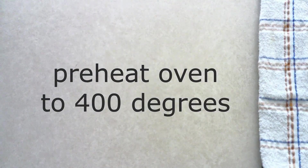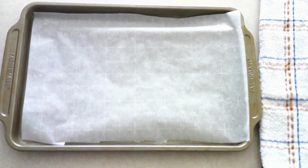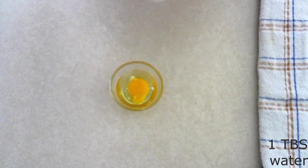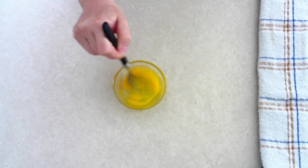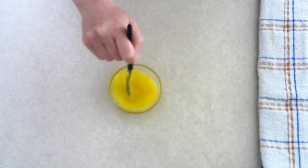Preheat your oven to 400 degrees. Line a large baking sheet with parchment paper and set it aside. In a small bowl, combine one large egg and one tablespoon of water. Use a fork or a small whisk and stir until fully combined — you should have a smooth, yellowy mixture. Set it aside.